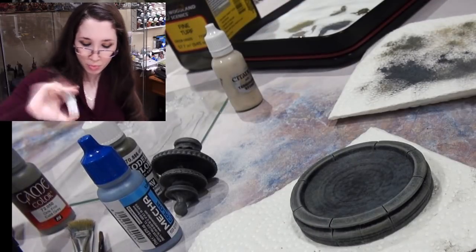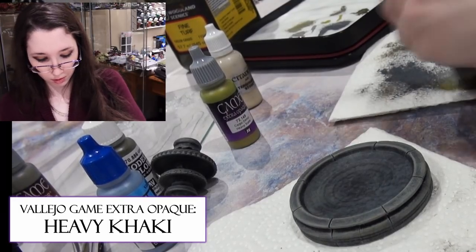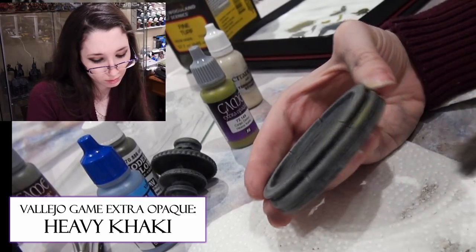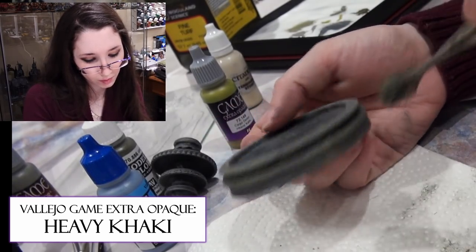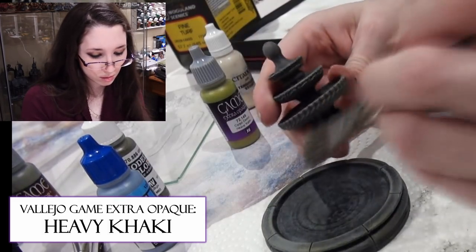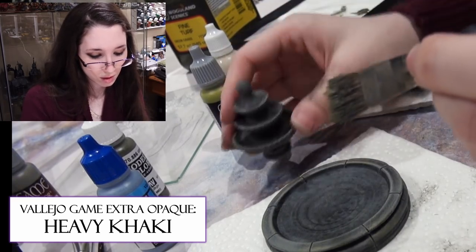How about Heavy Khaki? Very yellow — maybe too yellow. Though I think it might turn out more green with the other colors. Let's find out. A little bit of yellowy green might not be bad; don't think I want too much of that though. Yeah, that's good. Green, green — dark green.